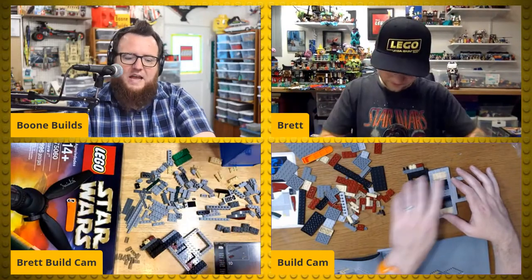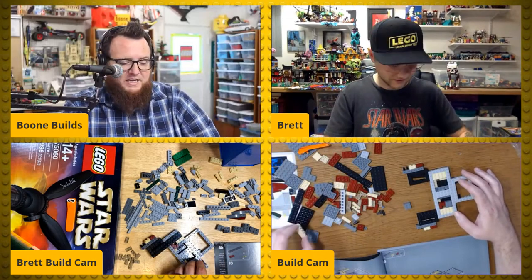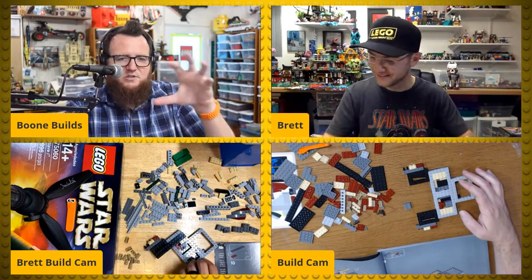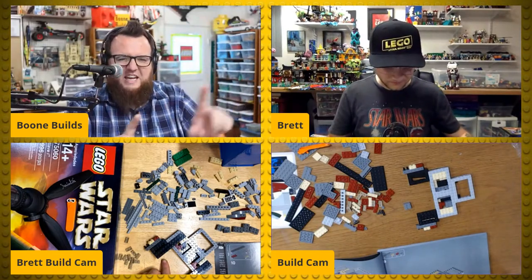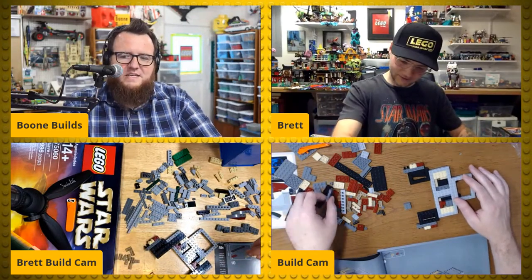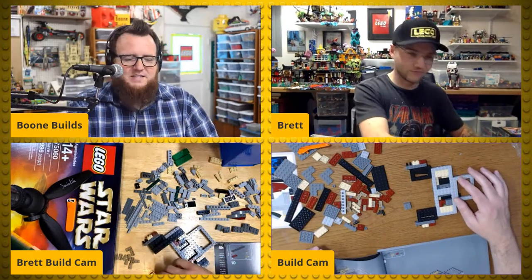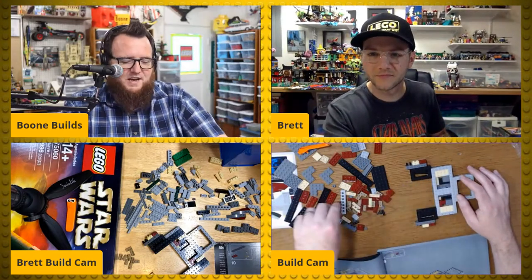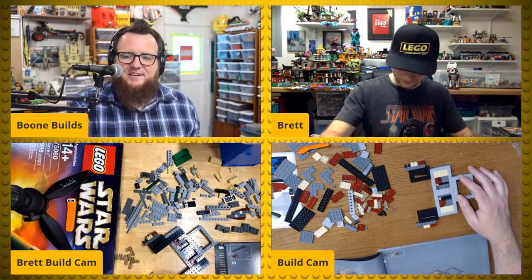Greebling Wizard says a sarlacc pit would be cool — like a cross section with people rotting at the bottom. You turn one way and it looks like the pit with the sarlacc and Jabba's sail barge, then turn it around and see the guts of the sarlacc. That would be fun! Nick Diaz says UCS lightsaber. Lego Maddox says UCS Jabba the Hutt. Tanjam's question really got high engagement from the live chat.